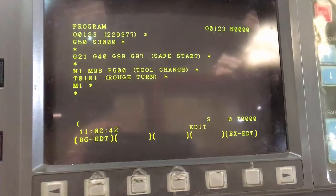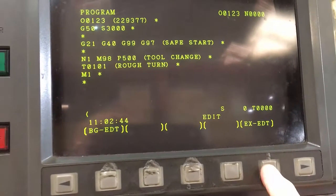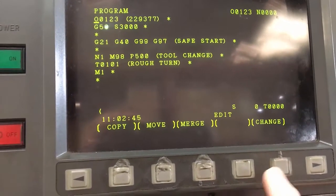This video will show you how to do a copy of a program on an old FANUC OT control. First of all, press Edit, then press Copy.